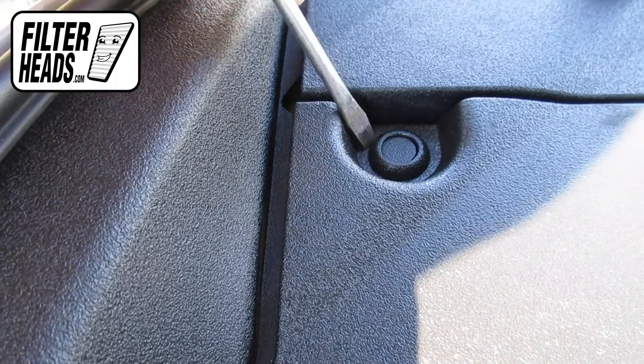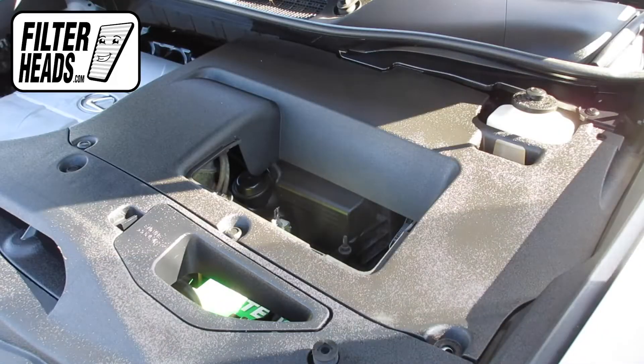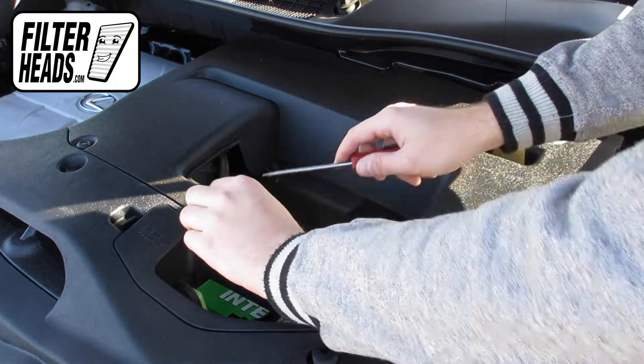A special tool may be required, but these rivets in particular can be removed by carefully applying pressure with a small, flathead screwdriver. Once the rivet is raised, you can safely pull it out with some force.